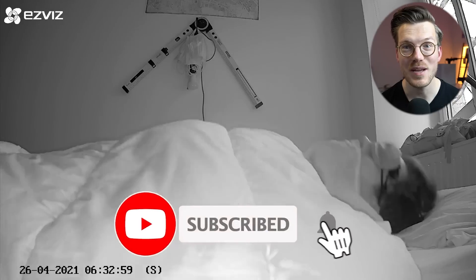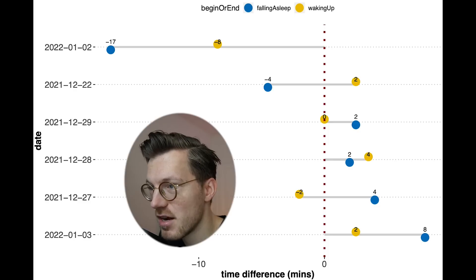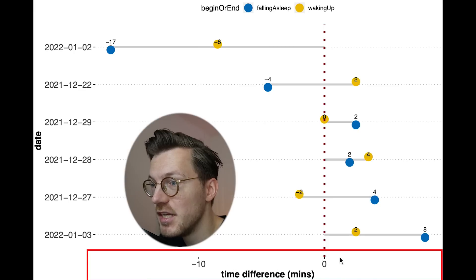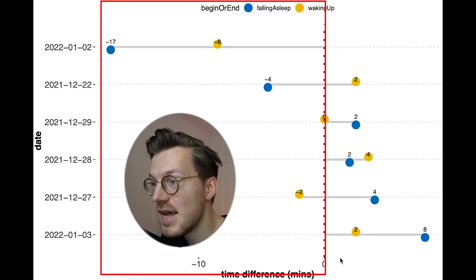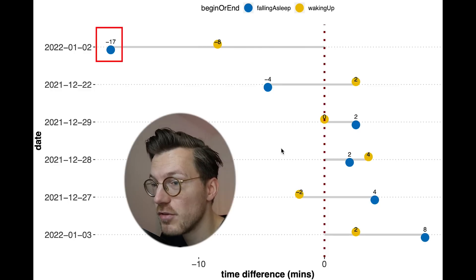Can the GT3 correctly detect when I wake up and fall asleep? On the vertical axis are the dates tested, and on the horizontal axis is the time difference between the EEG device and the GT3 for waking up in yellow and falling asleep in blue. The GT3 mostly detects waking up and falling asleep at the right times, with the largest difference being about 17 minutes — not much to complain about.